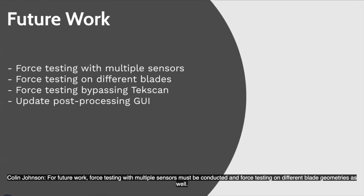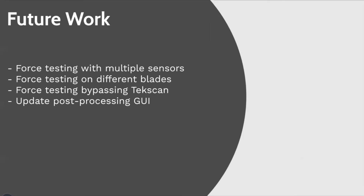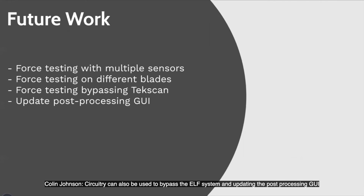For future work, force testing with multiple sensors must be conducted, and force testing on different blade geometries as well. Circuitry can also be used to bypass the ELF system, along with updating the post-processing GUI.